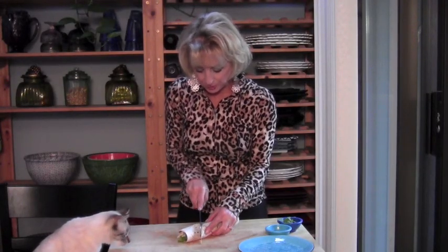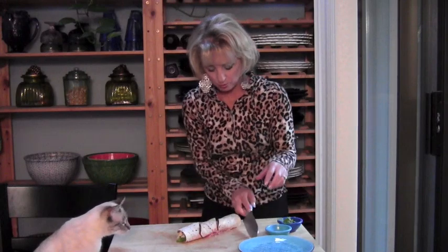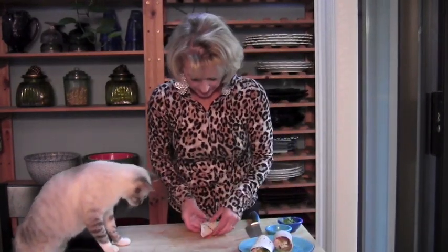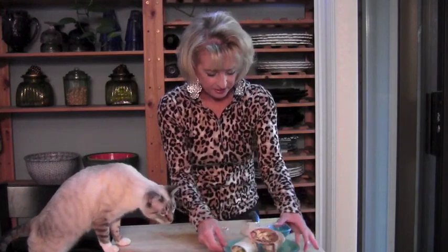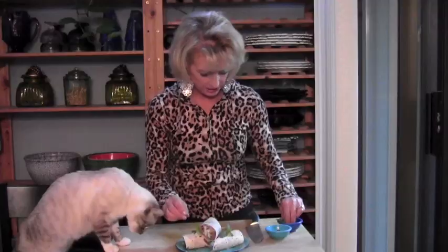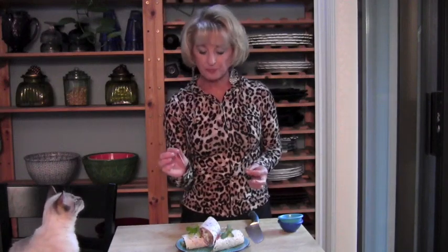We're going to cut this at a diagonal — it's just prettier that way — and we're going to cut it twice, which is going to make three roll-ups. See how delicious that looks. We're just going to plate them. And now, just to make this really pretty and festive, I'm putting something green here. You could also use toothpicks to fasten them — like if you're putting them in your lunch to take to work, you don't want them to fall apart. Just put in a toothpick, and I would pick one that's really pretty — it makes it more festive.